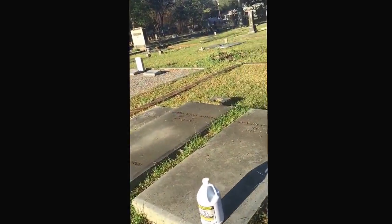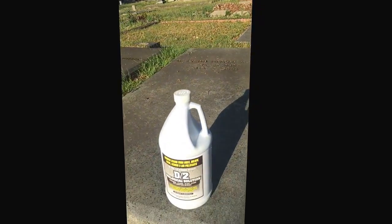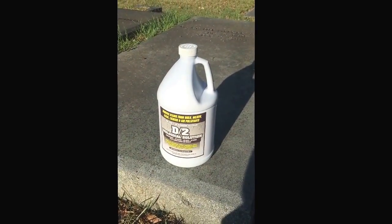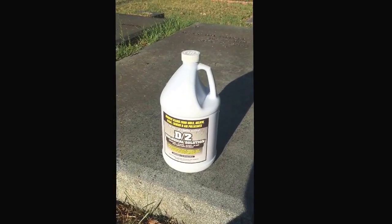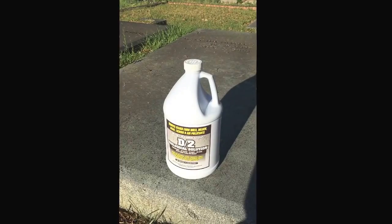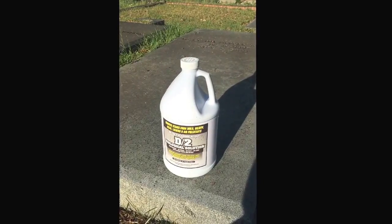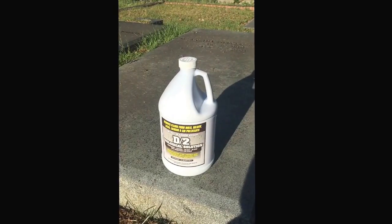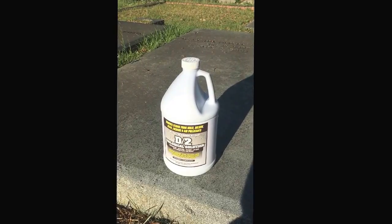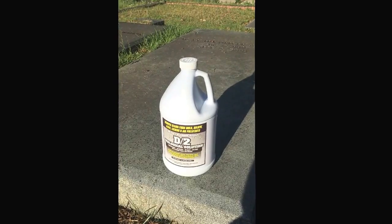The way we do that is we use a special solution that's what we call non-ionic, and it's called D2. It's made by a company in Texas and it's a very long drawn-out process. I'll probably be here for most of the day. We have 19 sites to clean and then the surrounds. It is a process — it's not something you just slap on and rinse off, and no pressure either.